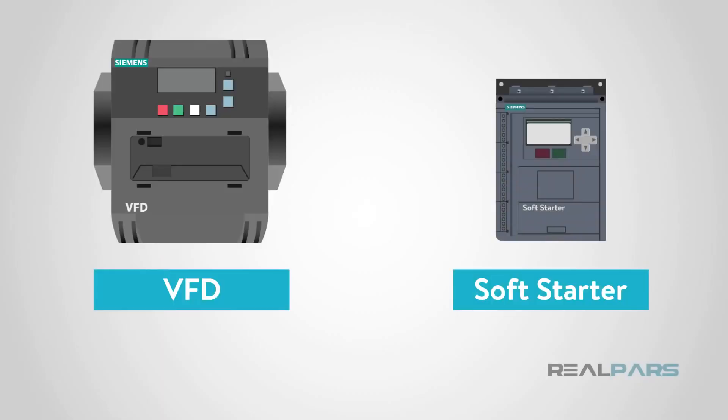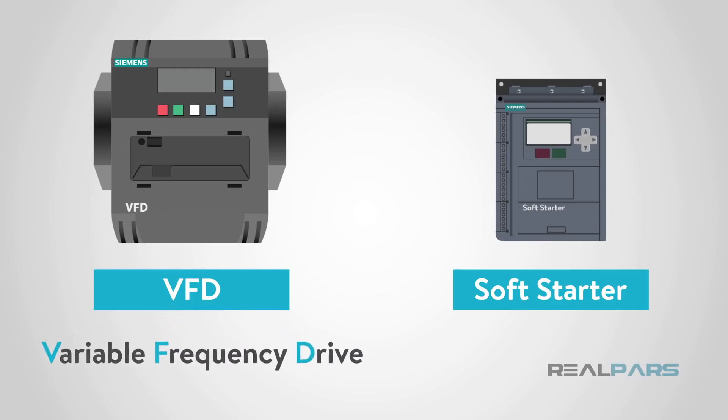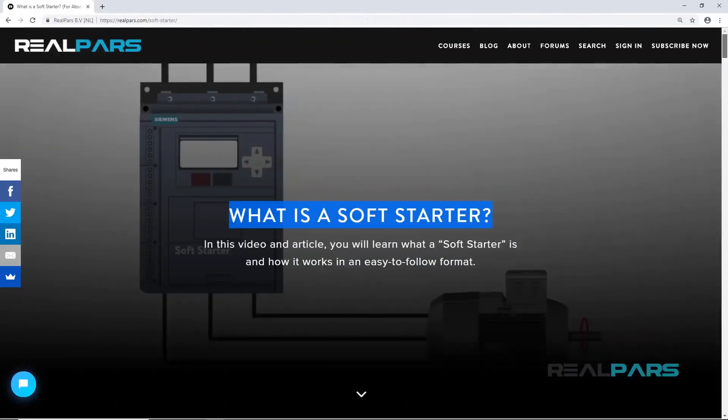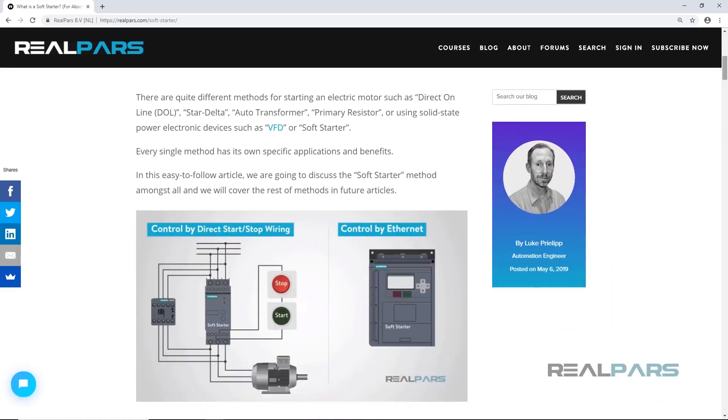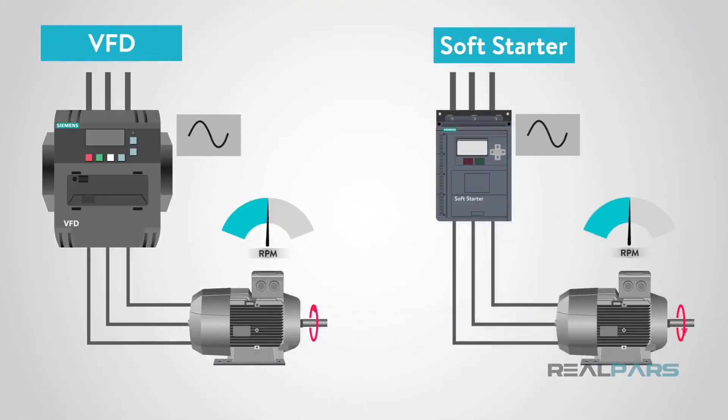In previous videos, we have talked about Variable Frequency Drives, or VFD, and Soft Starters. If you need a refresher on the detailed workings of either a VFD or Soft Starter, be sure to look back at those videos. The devices are similar in that they control the starting and stopping of industrial motors, but have different characteristics that we will identify in this video.